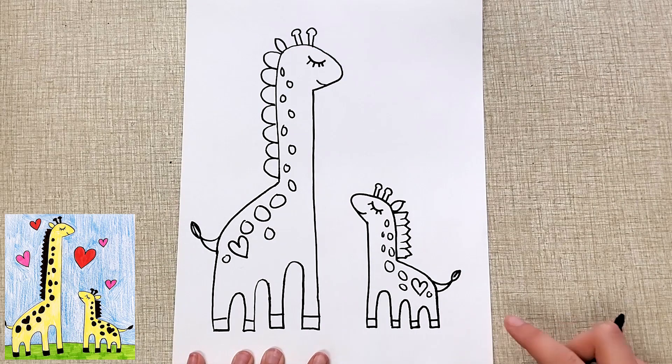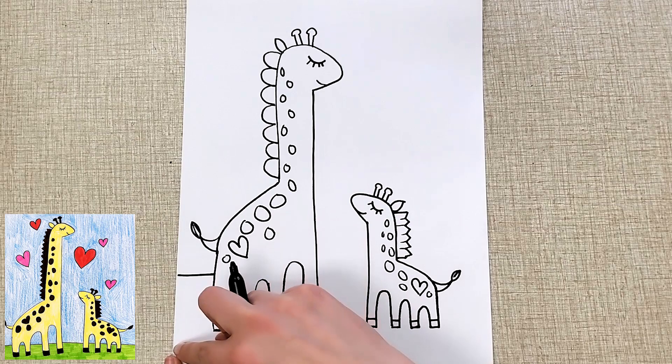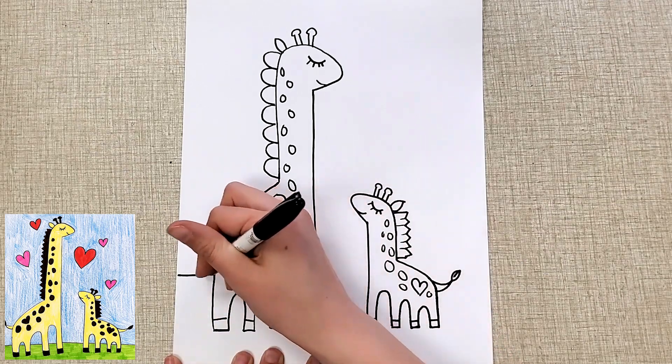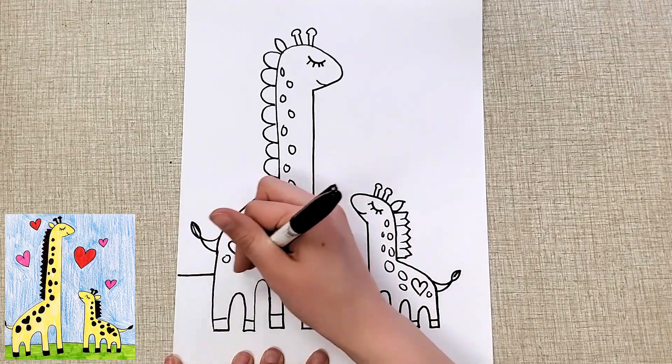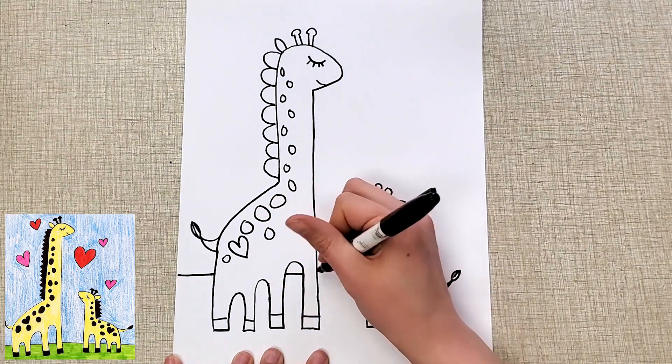Then I'm going to draw a line for the ground — somewhere above the feet, so just make sure it's not way down here. Make a line that goes straight across. If there are any parts where it goes behind the openings between the legs, just make sure you add that line in there.